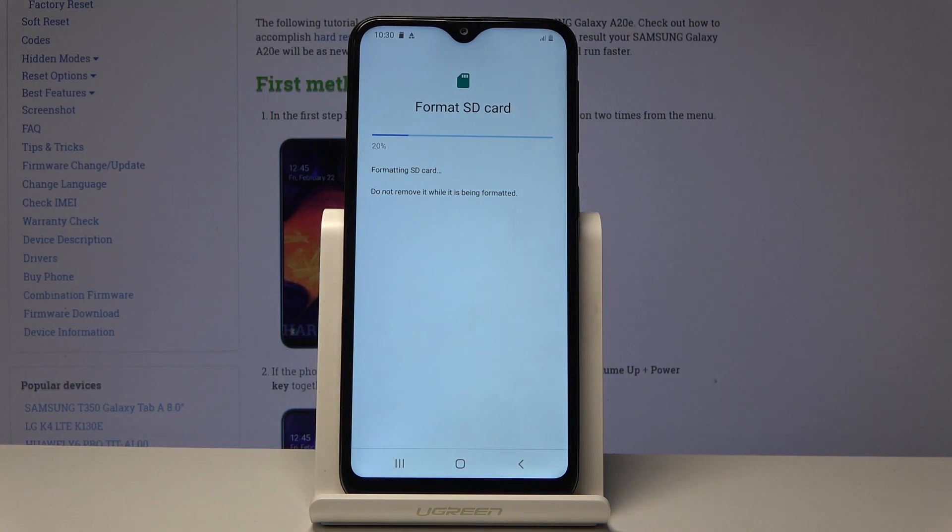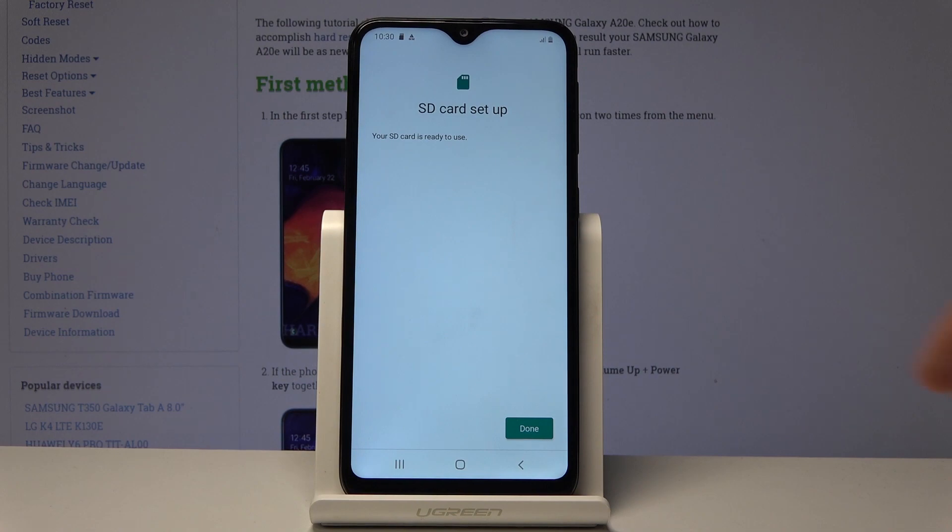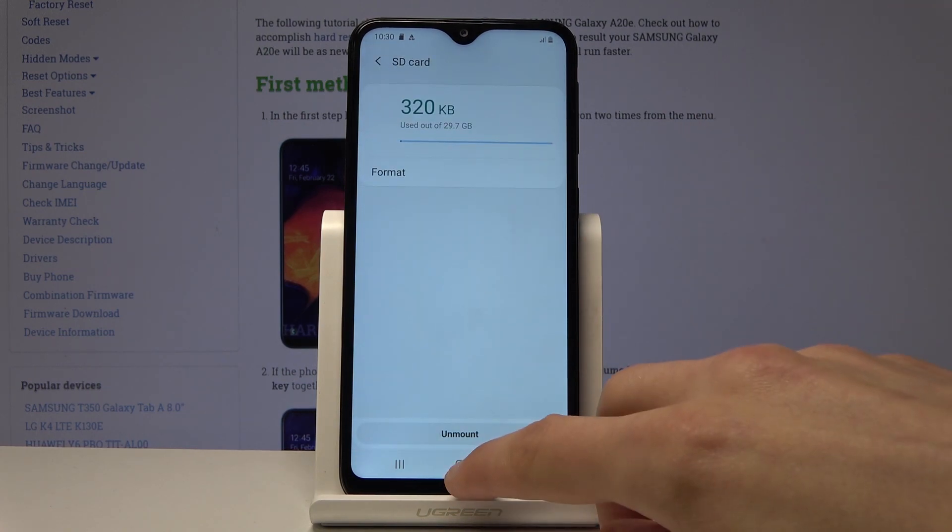You'll get a progress of formatting, and once it's finished the card will be immediately ready to be used once more. As you can see it's ready — tap on Done, and that's basically it.